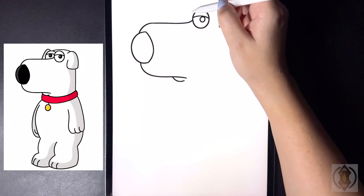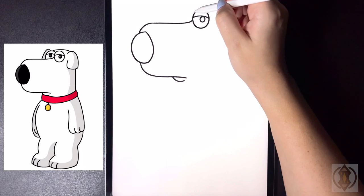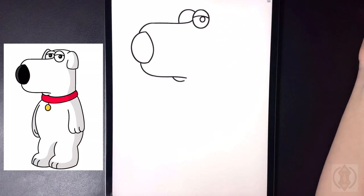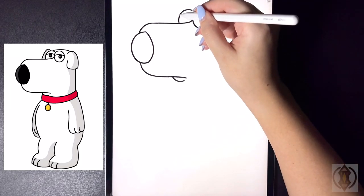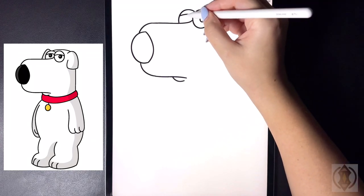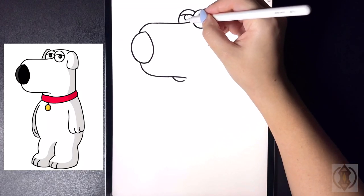Let's frame in the other eye now. So coming behind this on the left-hand side we're going to draw a nice big half circle, curving this around and then down. And now from here we're going to draw in a curved line from left to right, and then in the center we're going to draw in another small circle.